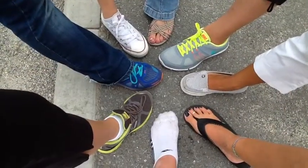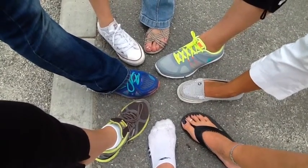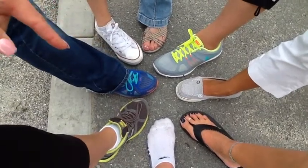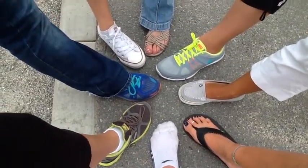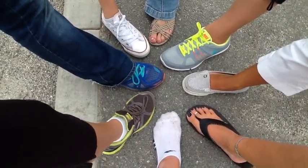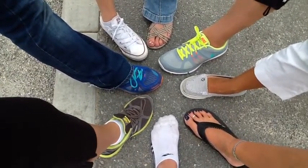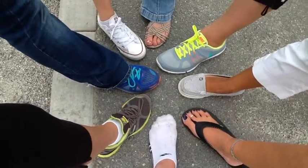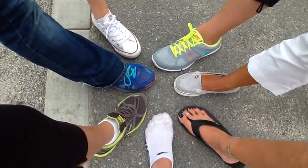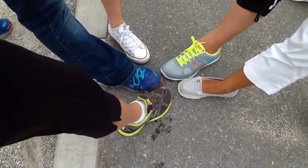These shoes are not appropriate for playing PE or recess. Mrs. Larson should not wear flip-flops to school, and Mrs. Inocencio, although cute, should not wear her sandals. You should definitely wear shoes because you can get hurt if you don't. Our toes need to be nice and closed. These are the shoes you should wear for PE, at recess, or at school.